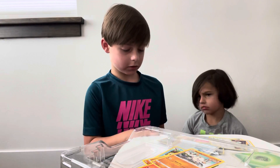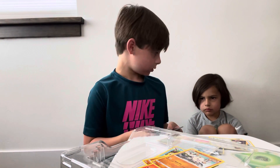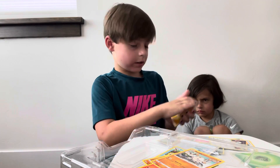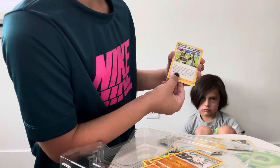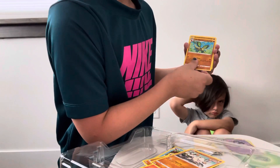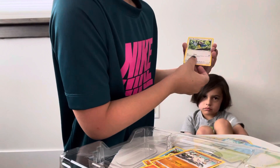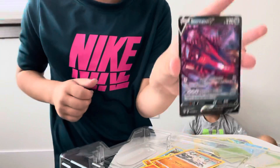I haven't opened this set in a long time. Alright guys, we have the Lightning Energy, a Pokémon Breeder's Nurturing, Gastly, Vibrava, Diglett, Tauros, Pansage, Wishiwashi, Rockruff.